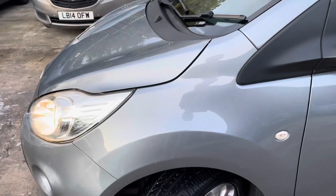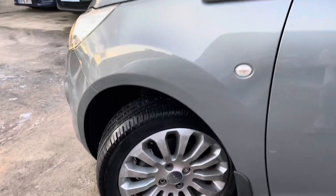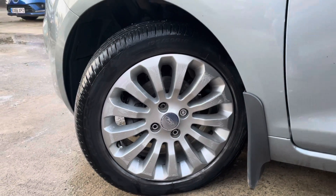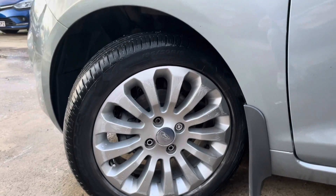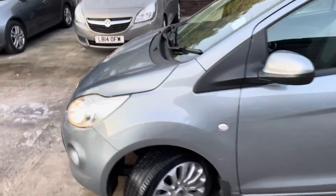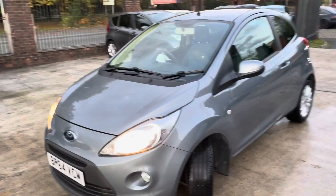I'll show you the passenger side wing — in really nice condition, nothing noteworthy there. I'll just show you the passenger side alloy. This passenger side alloy is clearly been curbed, as you can tell. We do offer alloy refurbishment, if that's a deal-breaker for some customers.